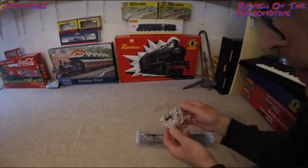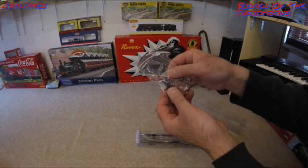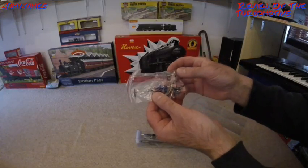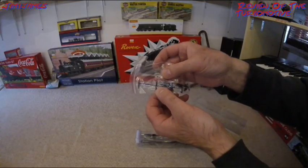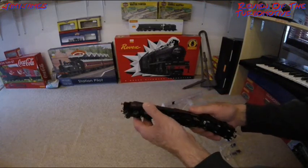Quite heavy here. This is the spare bag. You can see there's two men in there, both painted. You've got a spare wheel, some ladders, a coupling, and an underframe. This is quite heavy — very nice.